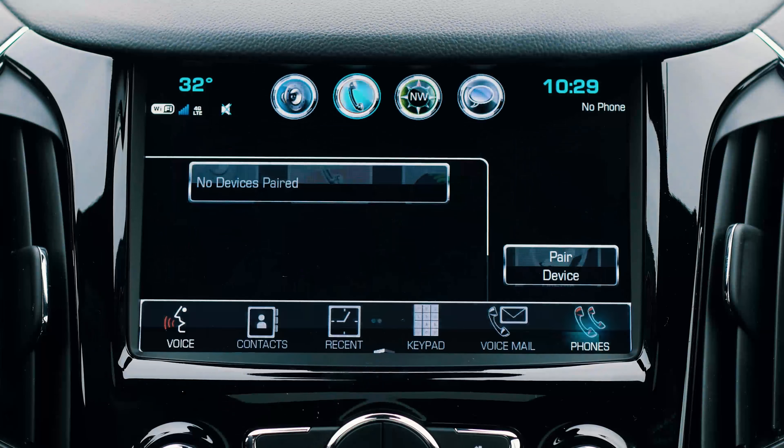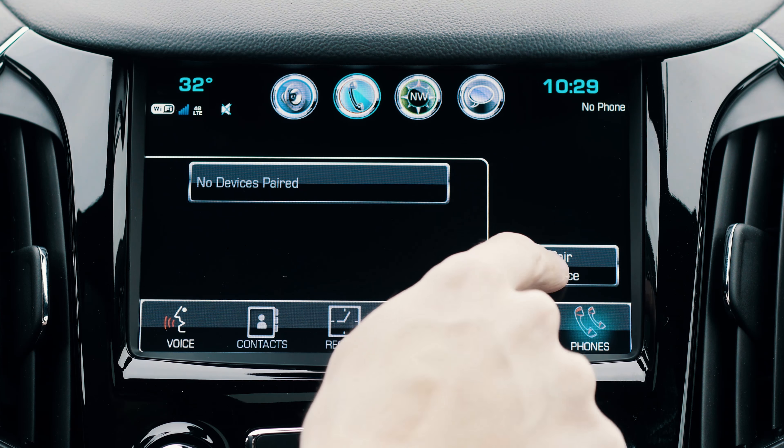Next, press the Home Console button, then press the Phone button on the screen. Then press Pair Device.